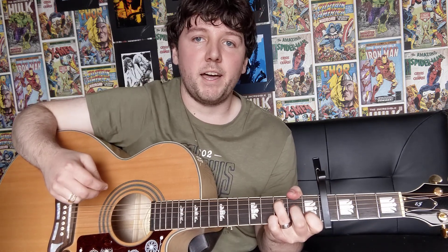So what we're doing there is just going to do a down, down, up, and then we're going to lift our 1st finger off and we're going to do up, down, up, and then we're going to do a down stroke but hammer our 1st finger back onto the 4th string on the 2nd fret. And then down, up, up, down, up. And that's how you do the strumming pattern for the C major chord. I'll play that again for you so you can hear how it sounds.